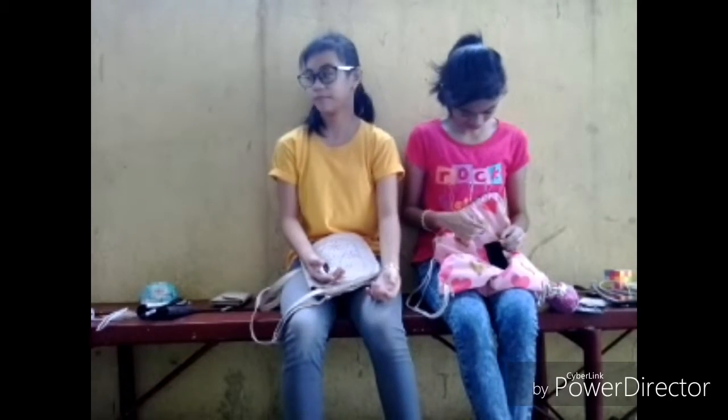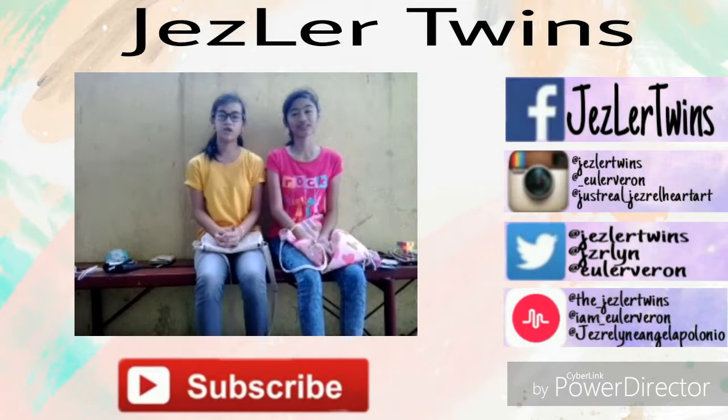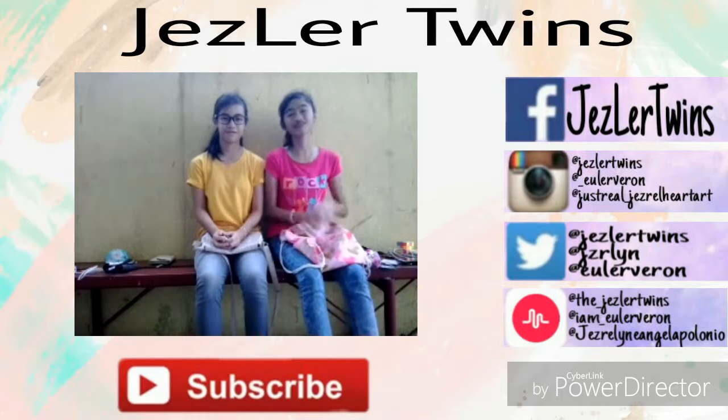And that's it for the video! Thank you for watching guys, hope you like it, see you next time — toodles!